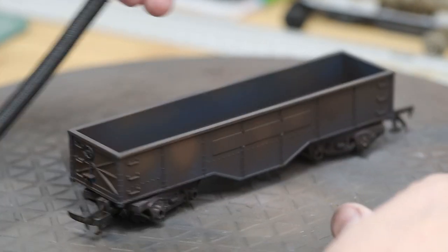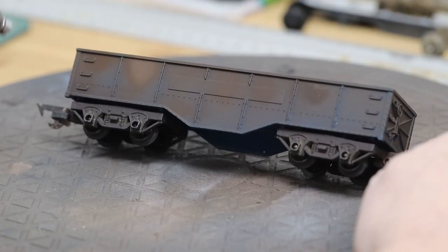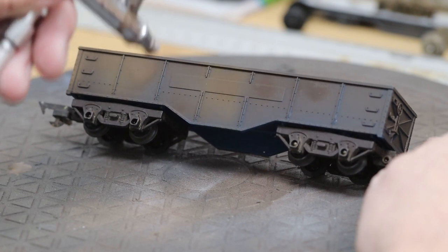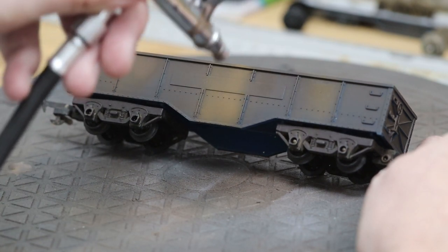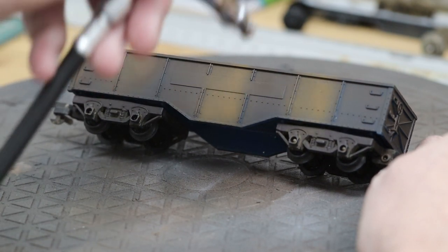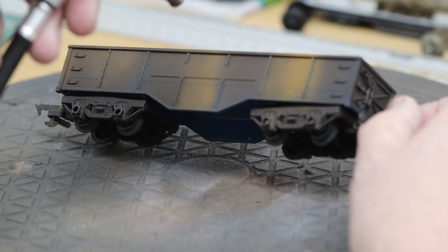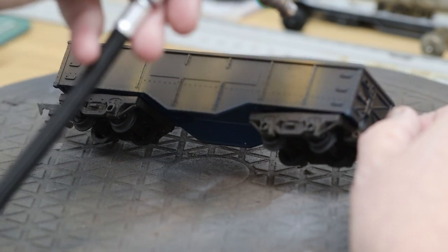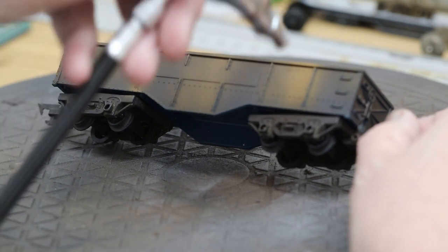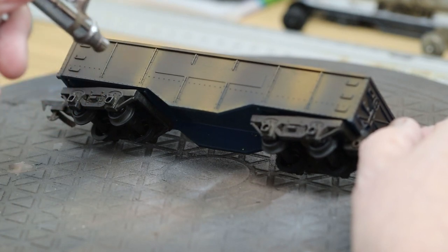If you're modelling a particular existing wagon, you may want to copy the rust pattern more closely. But we're just doing it randomly and free, just to show different effects. That colour there is actually orange — I'm not sure it's come out a bit beige on camera. We use that as a highlight in different places along the bottom rails and some of the middle supports.